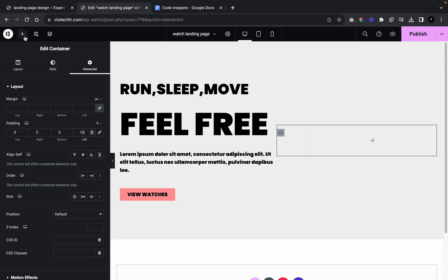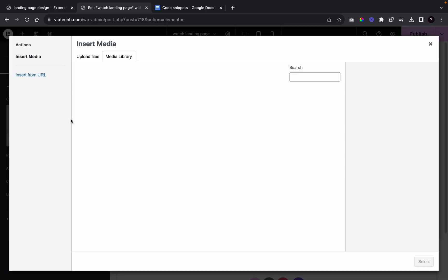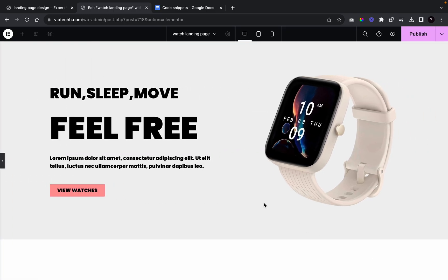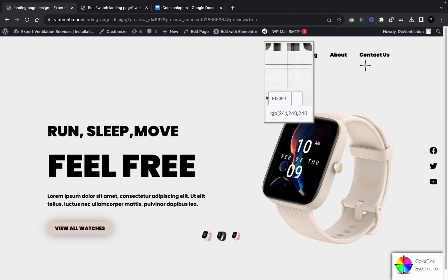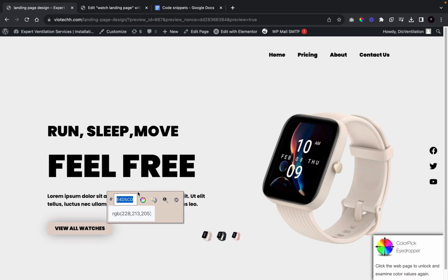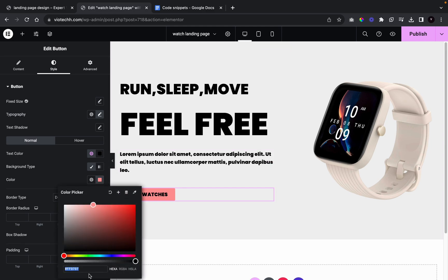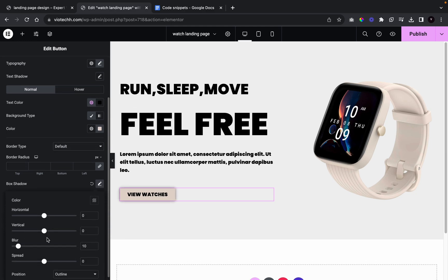Now we're going to add in our image — the first one, our watch. We'll go over and add in our main image here. Now we're going to add in our social icon button, change the color using the color picker tool, copy it, and apply it. Then we'll go over to box shadows, increase the blur amount, and decrease the color opacity.